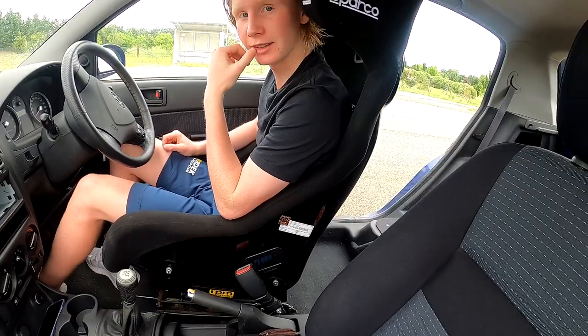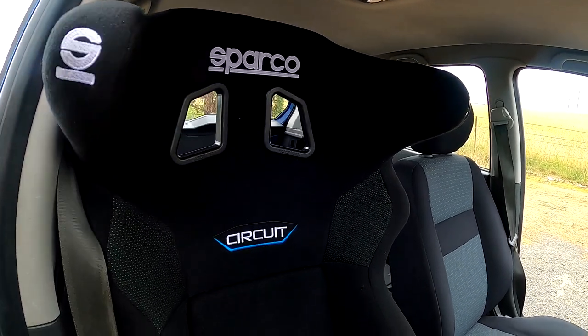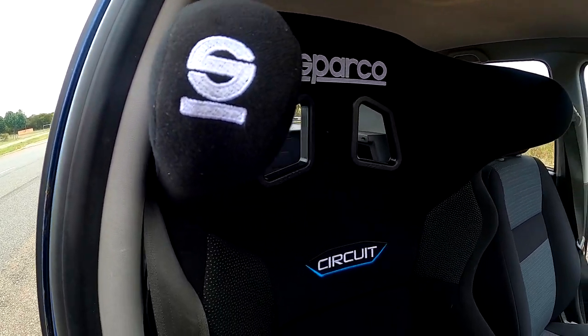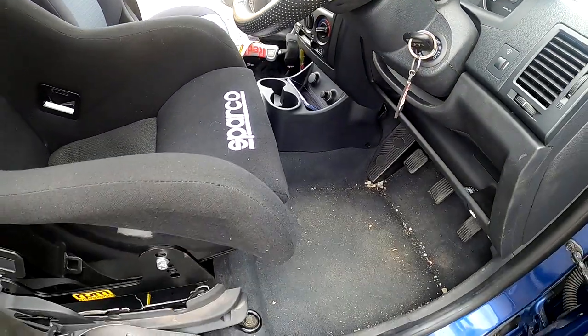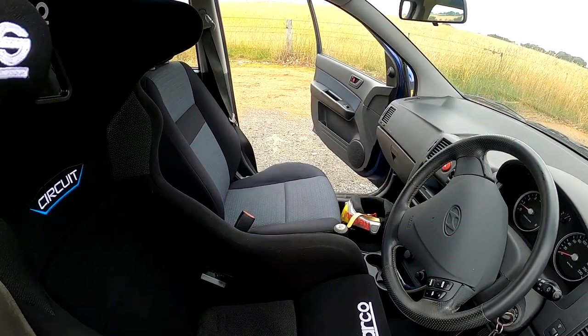Obviously it sits a bit high for a junior, but that's also because you're over six foot. These are the Sparcos with the big head cushions on them — it's a pretty snug little fitting there as you can see. These are the Pro Circuit series, very deep buckets in them. Yeah, it makes you sit a bit high, but that's all good. We'll take you for a drive.